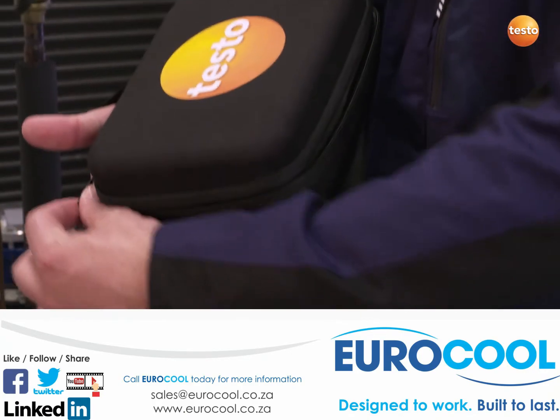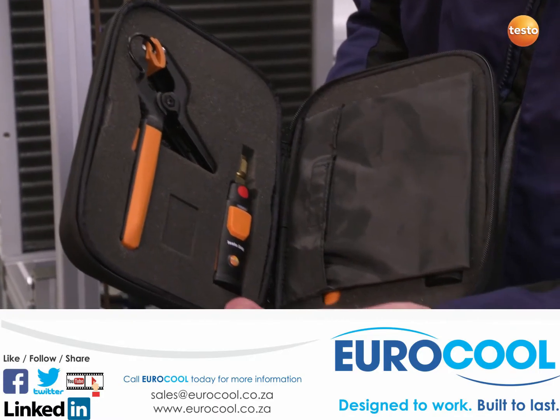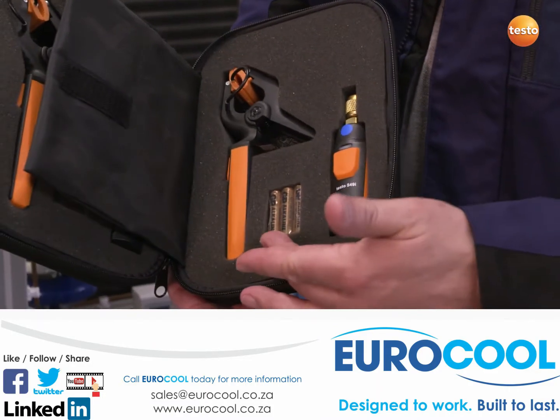What is included in this set? The sturdy bag contains a temperature probe and a pressure probe for each of the refrigeration system's pressure sides. There is also a pressure and temperature probe for the low pressure side, and Testo has even thought to include spare batteries.